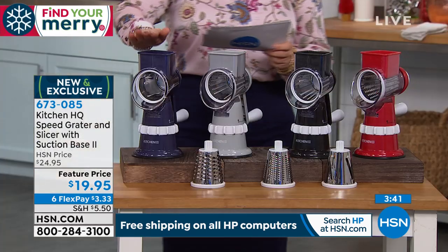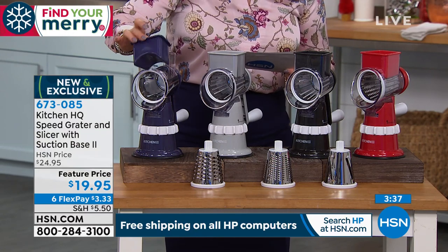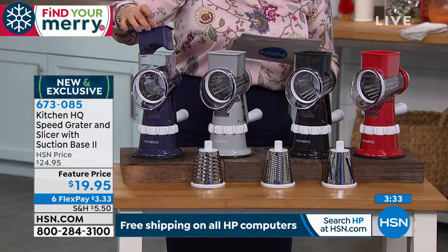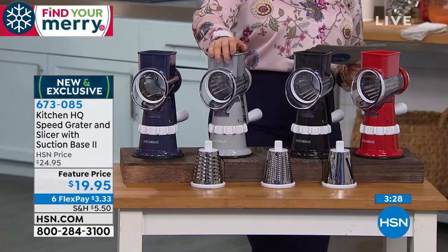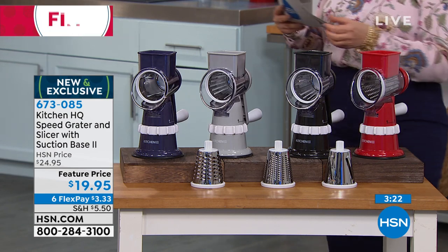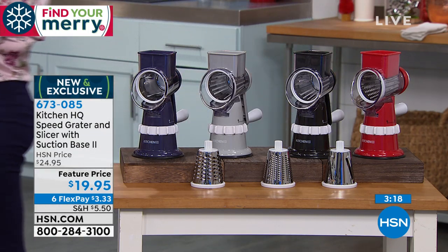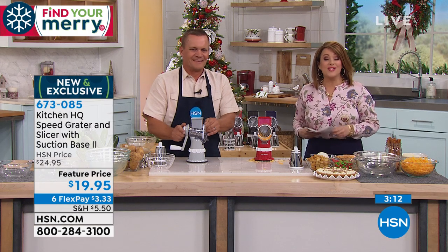Let's show the colors again. We're calling this one blue, but when you get it home it does lean a little on the purple side — so I don't want you to be disappointed. We also have it in gray and in black. Of course, our number one most popular is the red, because everybody matches their cookware. You will get three stainless steel drums — the fine, the thick, and the slicing drum — as well as your food pusher, instructions, and a one-year warranty.